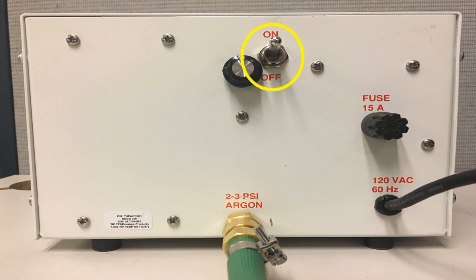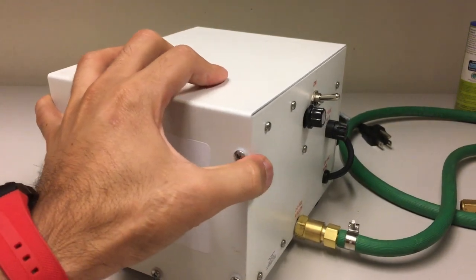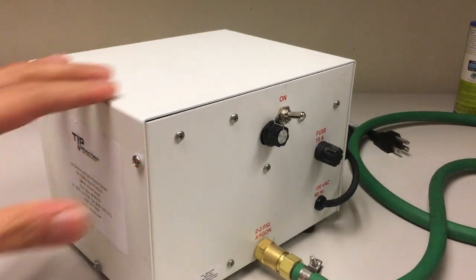This is the on/off switch, and that's how you turn the machine on or off. This is the fuse of the machine — this fuse is going to prevent the machine from being damaged. This is the argon gas connector, and as indicated on it, the recommended pressure for this machine ranges from 2 to 3 PSI. And here is the power cord.